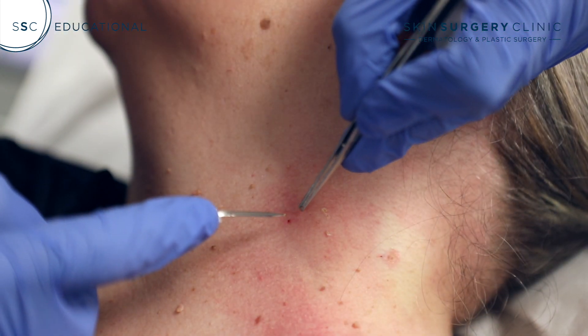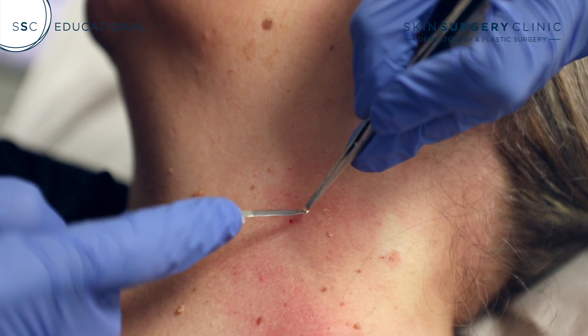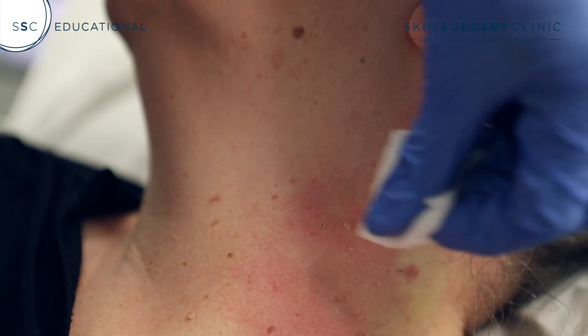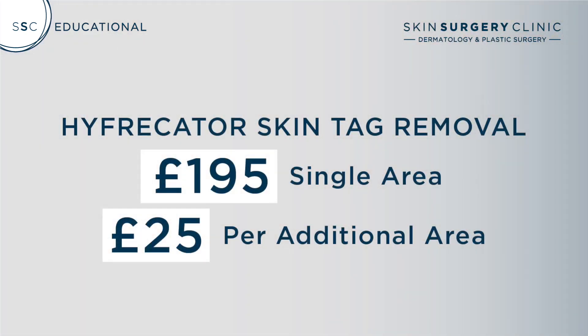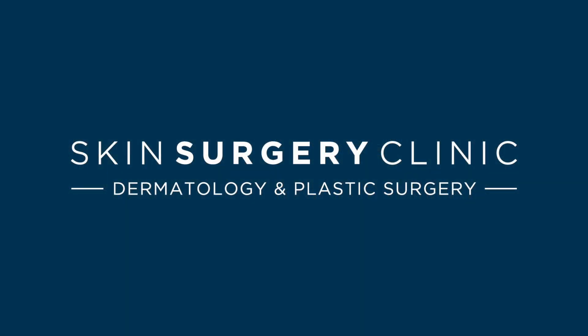Now we've just put some ointment on these and they'll heal up very quickly over the next two or three days. All right, take care. Thank you.